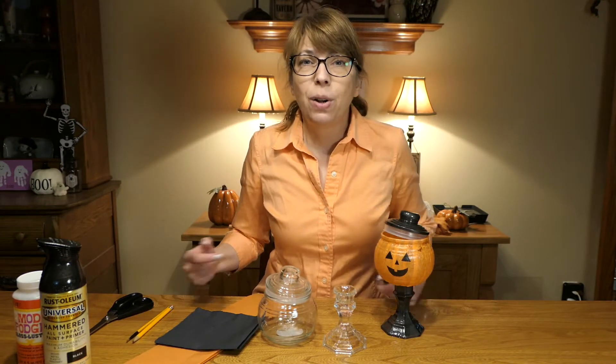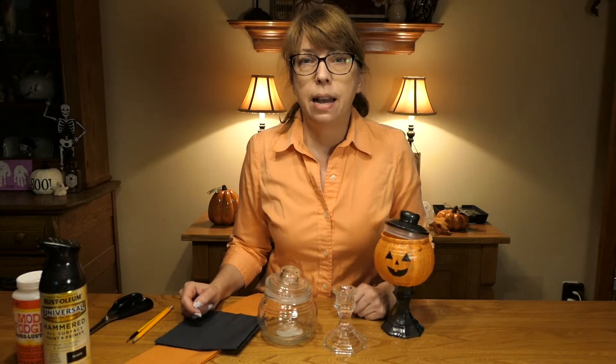Hey everyone, I'm Jackie from the Auburn Area Branch Library. It's October and you know what that means — it's time for Halloween crafts. I like Halloween because you can do anything from cute things to kind of creepy things. Well, the craft I have for you today is on the cute side.